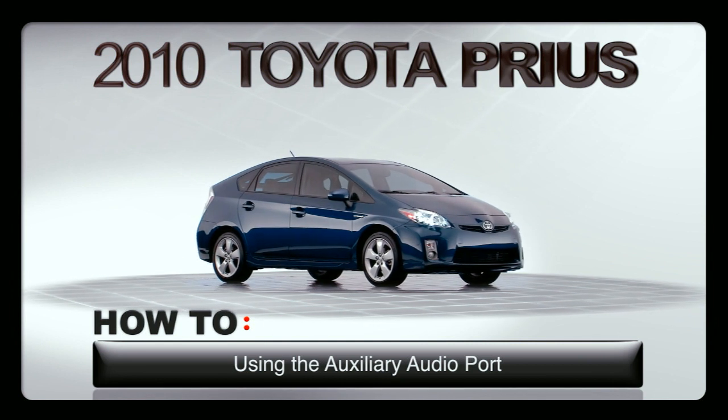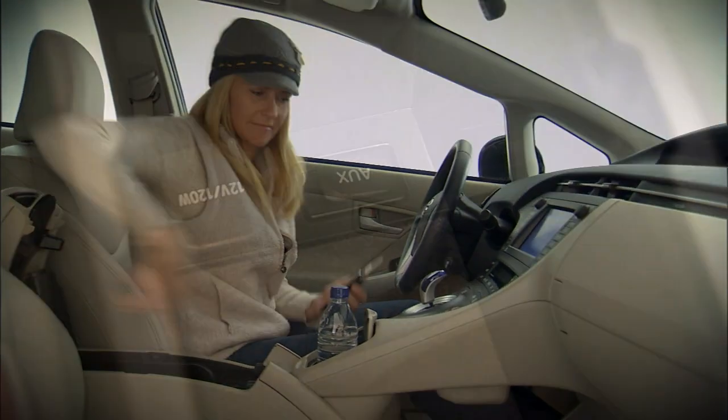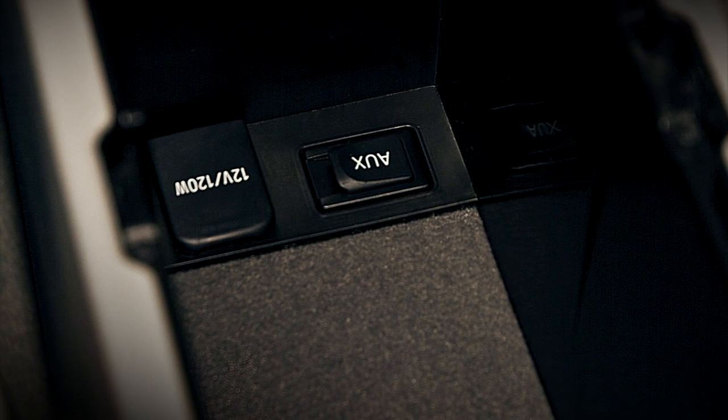Using the Auxiliary Audio Port. Every Prius is equipped with a mini plug auxiliary input port in the lower rear section of the center console, below the armrest, for personal playback devices like an iPod.